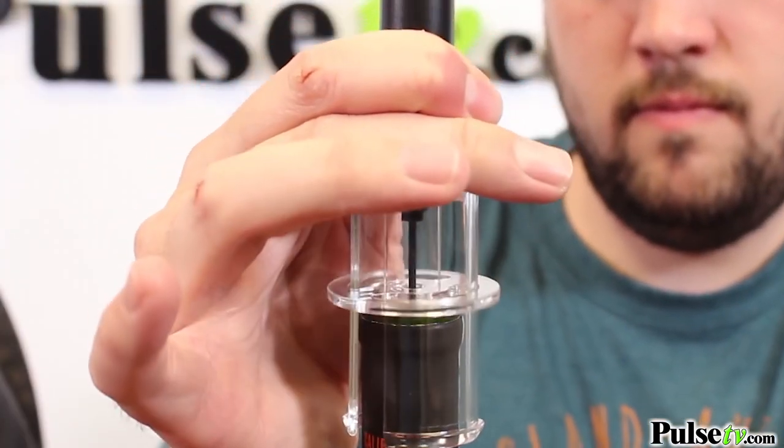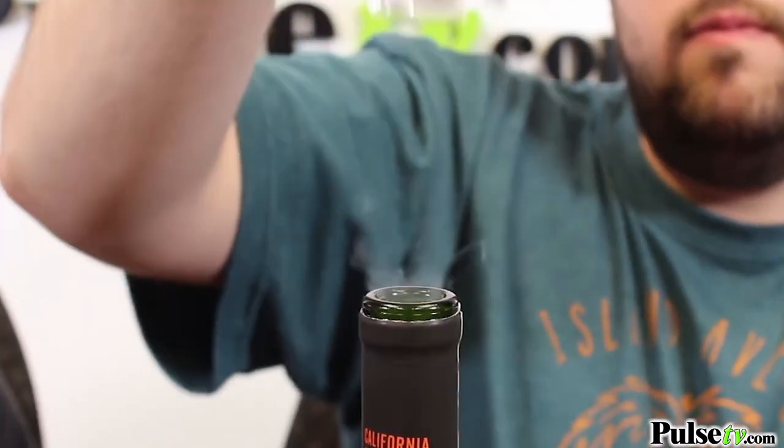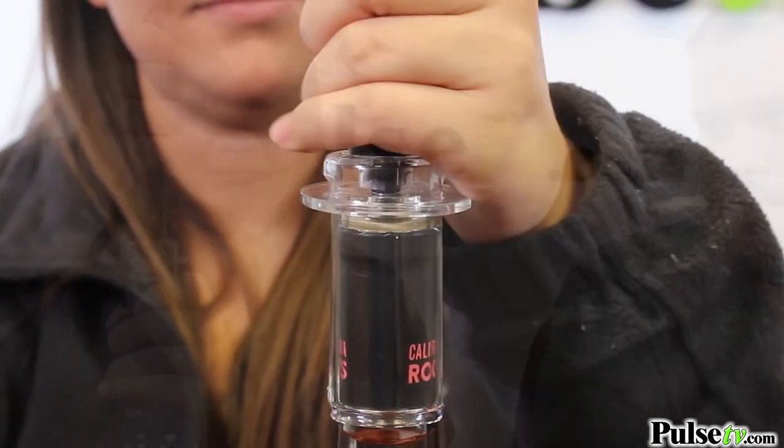This is an air pressure opener, and it works so easily, and it's also a lot of fun. You simply put it on top of the cork, pump it several times, and watch what happens.